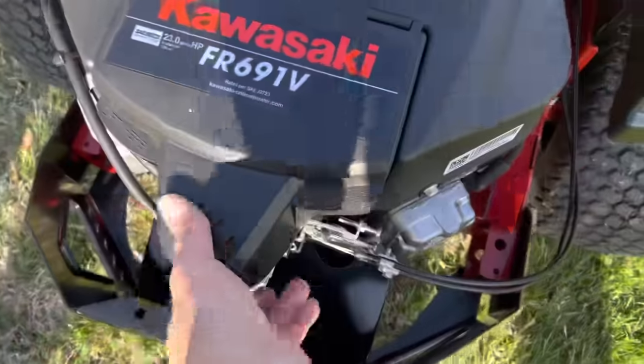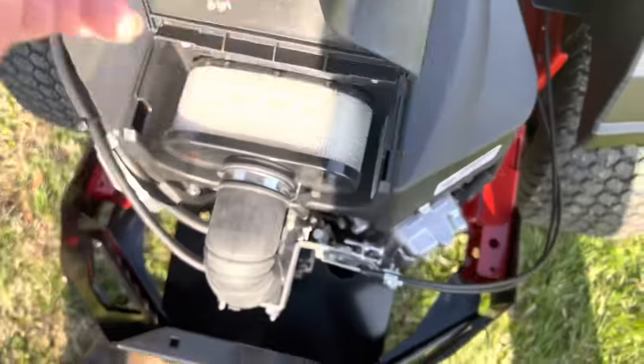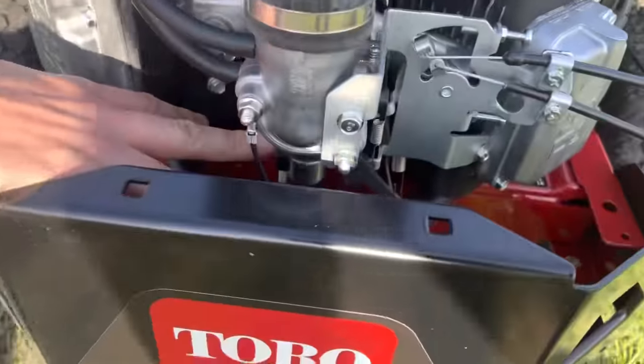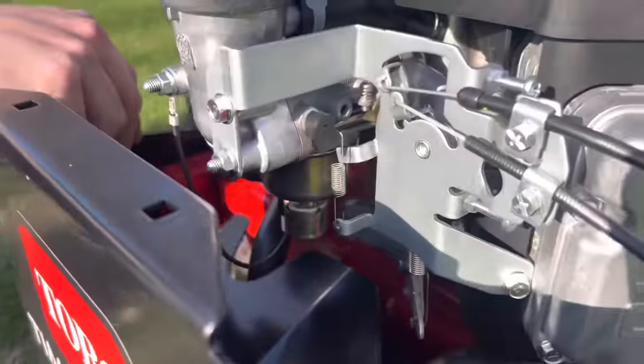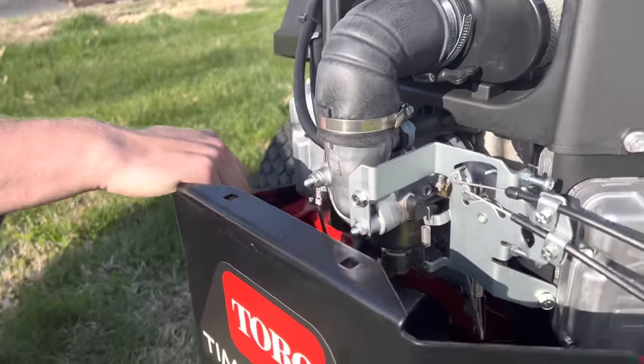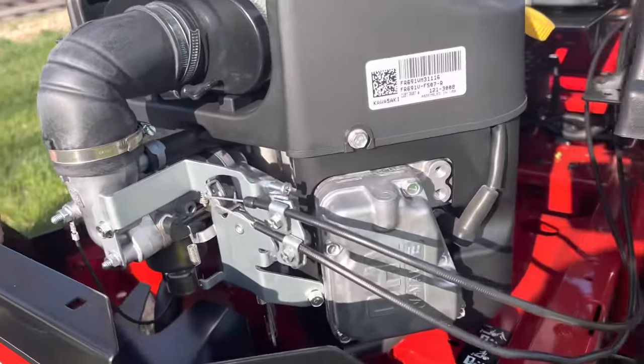Right here is the lift — look, here's the air filter. There's a carburetor and the bowl underneath there. Real simple to work on. So it is carburetor, not fuel injected. This model is carburetor, but you can buy a different model that's fuel injected. I like the carburetor because I can work on them.